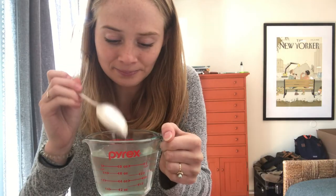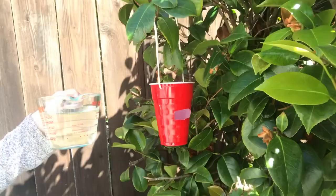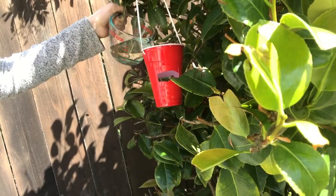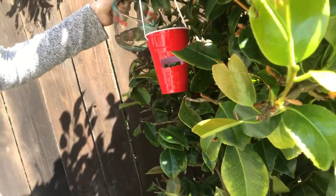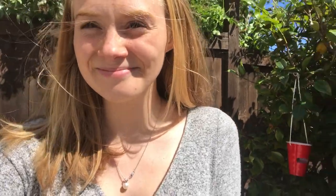Next step is we can fill up our Red Solo cup. It's super windy, but we are going to fill it up. The goal is to fill it right up to that line — right to where you cut it — so the hummingbirds don't have to work as hard. I have some more water so I might go make myself a second Red Solo cup.